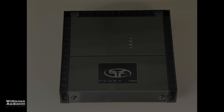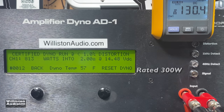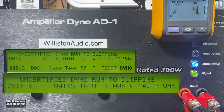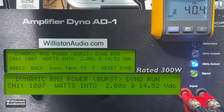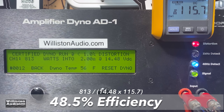This amp will also do 2-ohm mono — it's rated 300 watts. 813 watts at 14.48 volts at 1% THD. Uncertified test takes us up to clipping — almost 900 watts, 891 right at 14.4 volts. Next up, the dynamic burst: sending a 40-hertz pulse tone into the amplifier to see if we can break 1kW. Oh yes — 1007 watts at 14.52 volts. Efficiency 48.5% at 2-ohm mono.